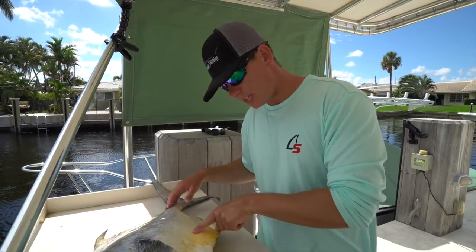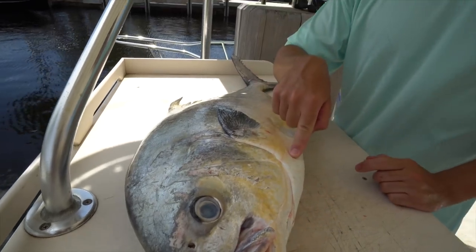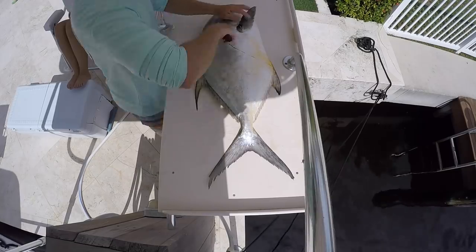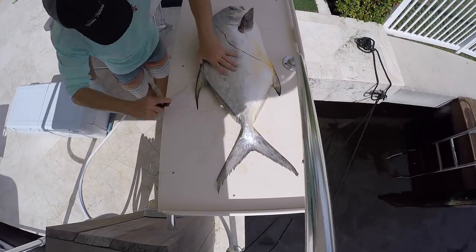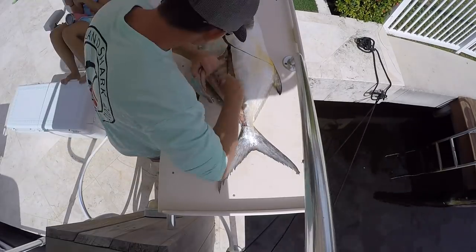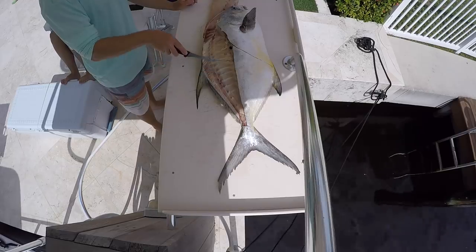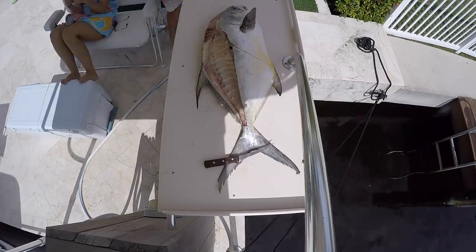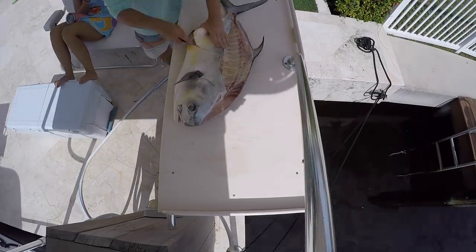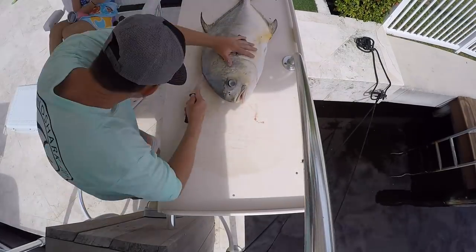Just absolutely beautiful — you've got these yellow bellies. I'm really excited to see what's going to be in this guy's stomach as well.